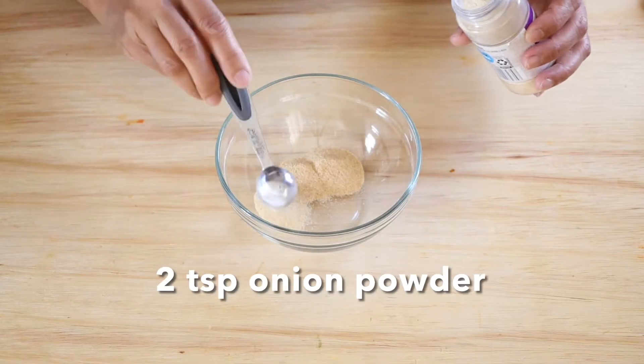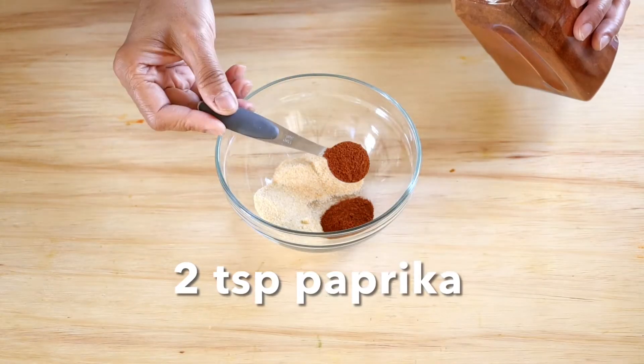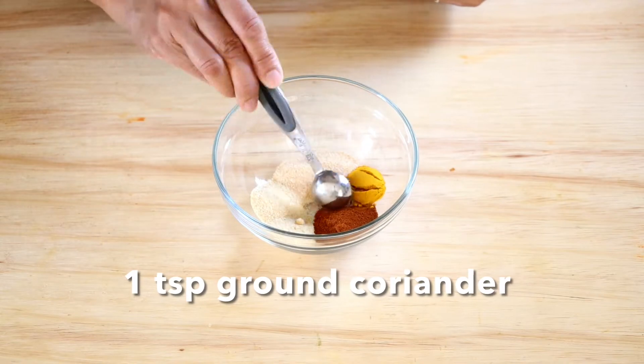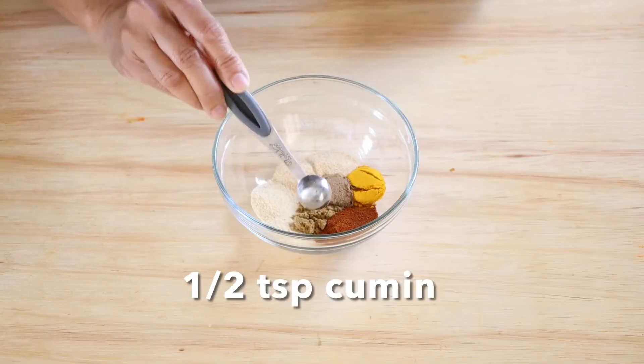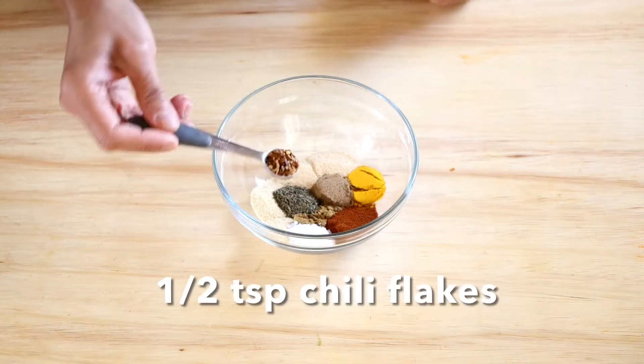Let's put together our seasoning: garlic powder, onion powder, paprika, turmeric, ground coriander, cumin, dried thyme, salt, and red chili pepper flakes.